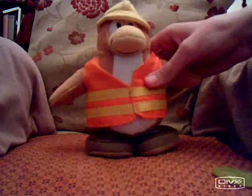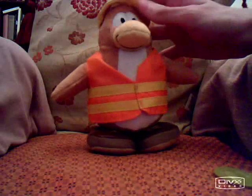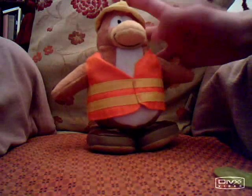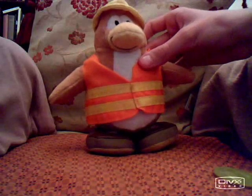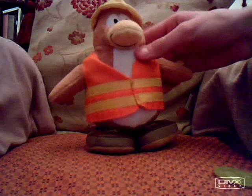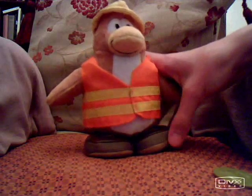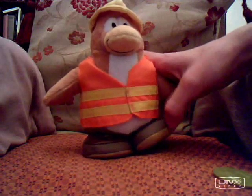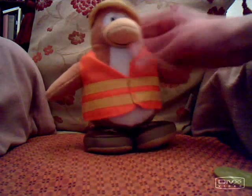Obviously, penguins don't have articulation, so it's just detail, really. I think they've got a normal penguin model and they've just changed it — stitched on shoes and stuff.